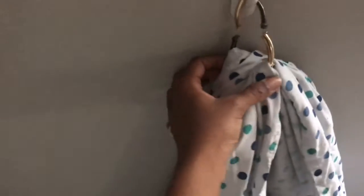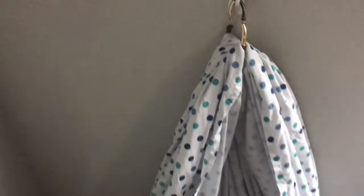For the first one, it's a quick way to build a fort using a blanket and a bangle. I just used a command hook and then put the blanket through the bangle in the center.